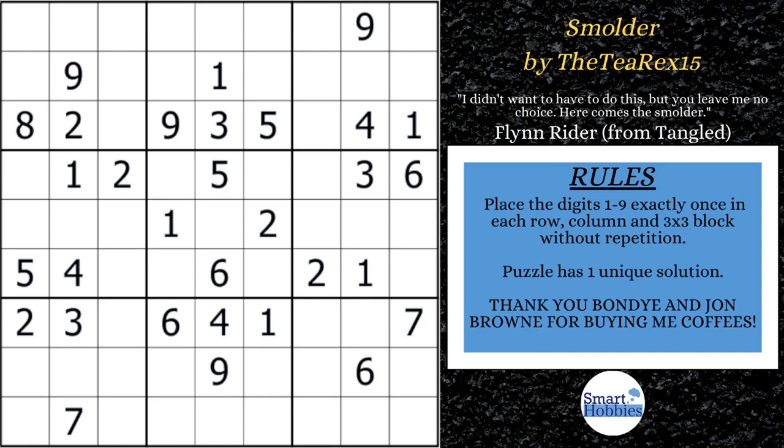Greetings, friend. I will show you Sudoku tricks you need to know in order to solve this puzzle — Smolder, by the T-Rex. Not only will I show you these tricks, I will show you how you need to do them and in what particular order, how they work, and how it will make you a better Sudoku solver.